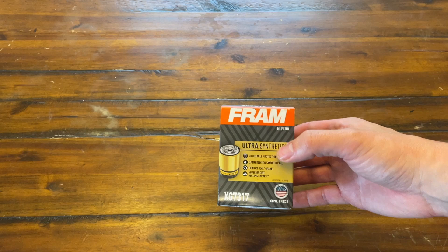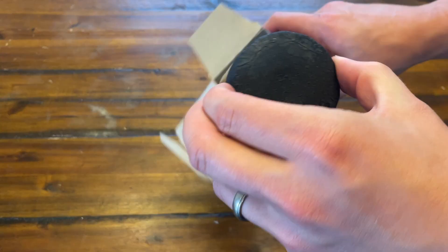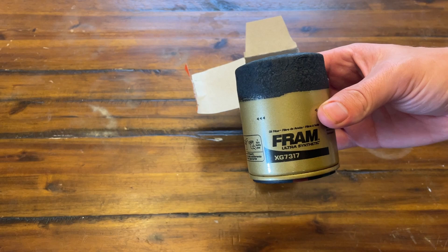Let's go ahead and unbox this, and then after this we will install it into our 2012 Civic. This is the Ultra Synthetic — they claim you could have up to 20,000 miles of protection with this, and I believe this is the most protective oil filter they have. They have like three different levels.